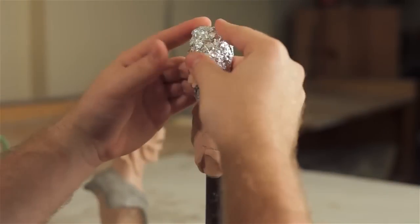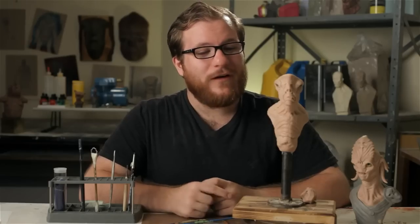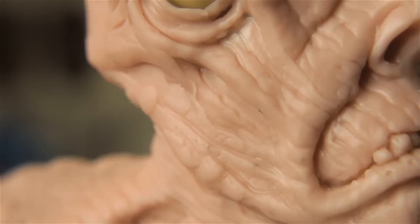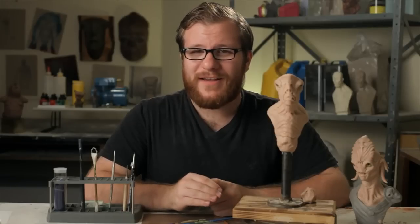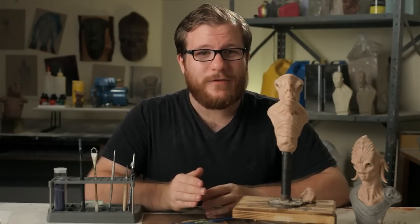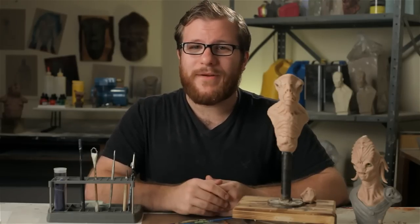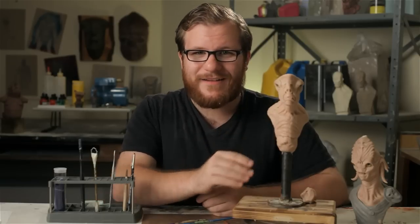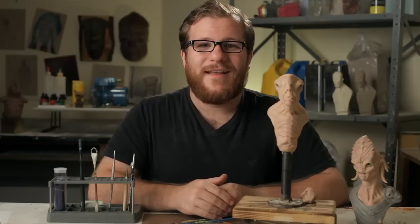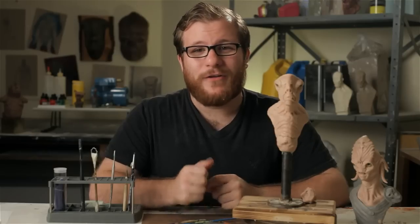So we've covered roughing out form, secondary forms, details, and finishing. And now we have a one-of-a-kind finished Sculpey creature design bust ready to go in the oven and bake solid. I normally bake my Sculpey busts at around 250 degrees for about an hour, then turn them down to 225 degrees for another hour or until I think they're finished. You know that Sculpey is finished baking when it loses its sheen — it has a shininess to it which will be completely gone when the sculpture is baked. Thank you so much for watching. It's been an absolute pleasure to share my process with you. Good luck — make some creatures.